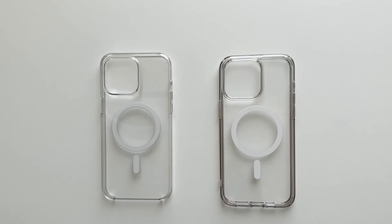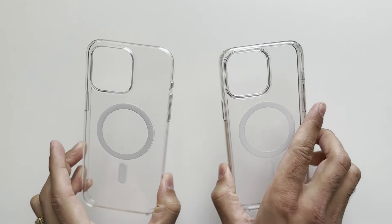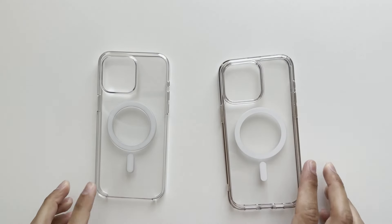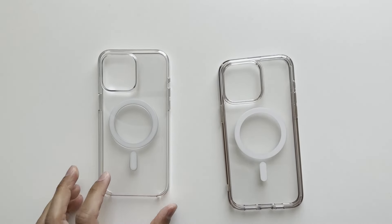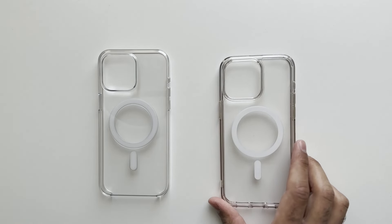Welcome to another video on the channel. These are two of the most popular clear cases you can buy for your iPhone. On the left we have the Apple clear case, on the right we have the Spigen Ultra Hybrid. In this video we're going to discuss which one is the best one to go for.